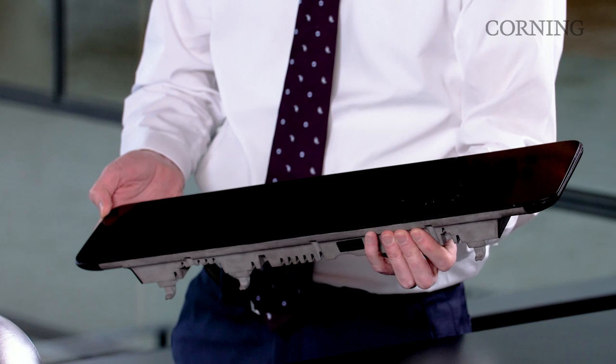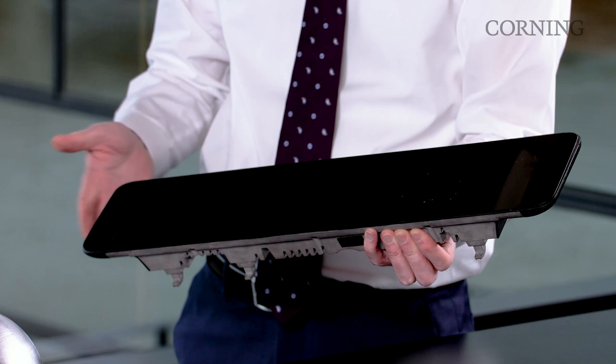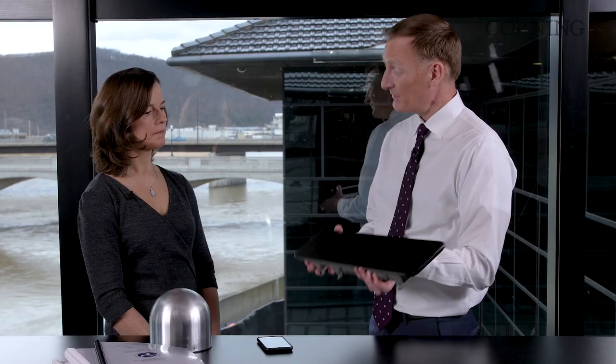As you can see here in this module, this has gone through a head form impact test where the head form has hit this glass. And as you can see, the glass is intact in the front. We've actually had a display break a little at the edge, a little deformation of the frame itself. But this is a pass, and this is with our auto-grade Gorilla Glass.